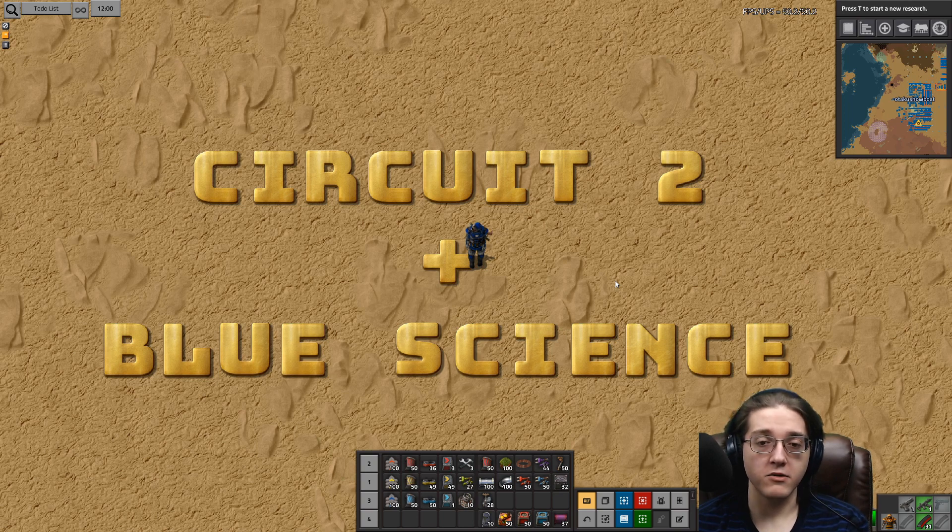Now, what's that going to mean for the videos going forward? I've got no idea, because I honestly haven't, at this point in time, decided what the next tutorial will be after this, in the post-Circuit 2 world. I have to decide what I think or would suggest the next relevant items would be going on the route towards either Circuit 3's or Purple Science.